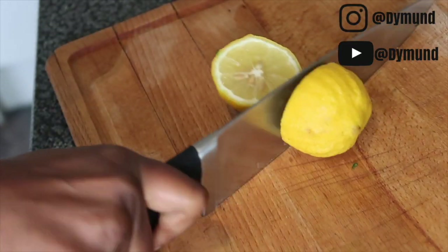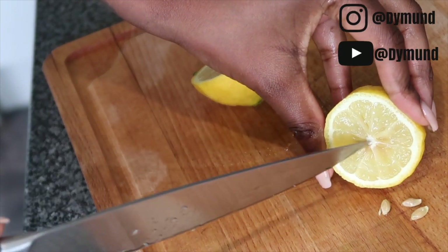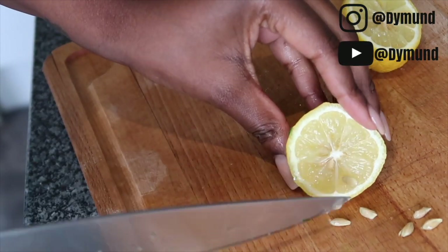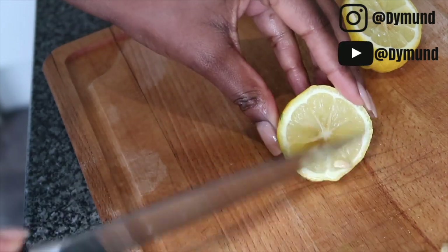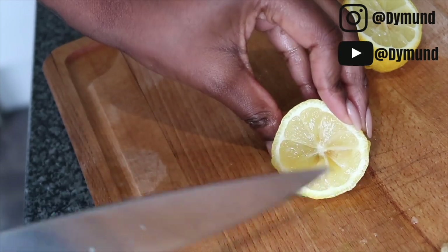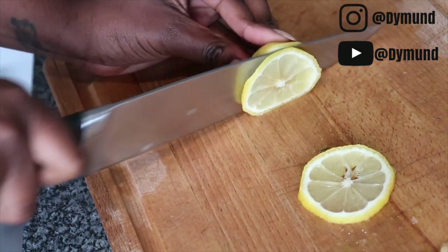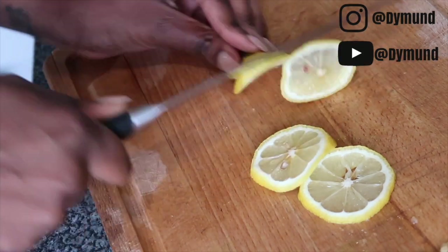Next we go in with our lemon. Make sure to clean your lemon — I sometimes even use apple cider vinegar just to clean the skin of the lemon. I remove all the pips and then slice it into your desirable size. Remove all the seeds, because you don't want to be eating them — but it's up to you whether you remove them or not.